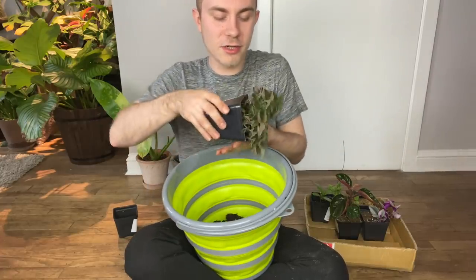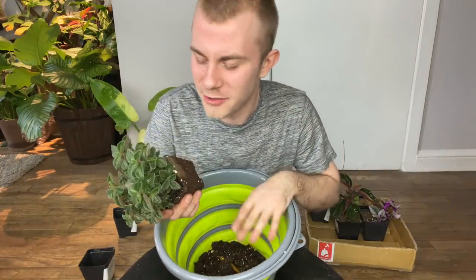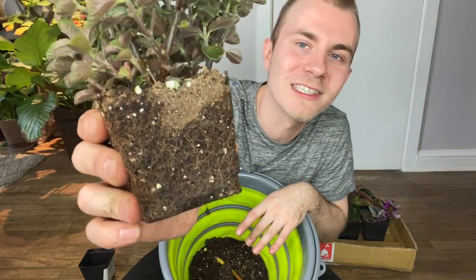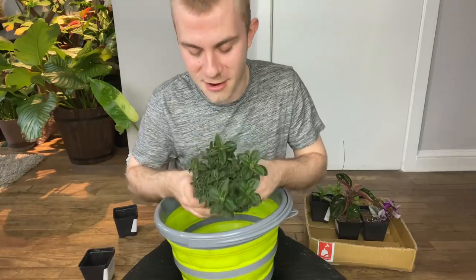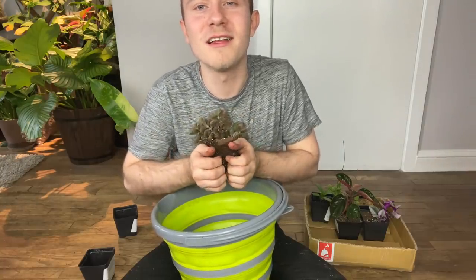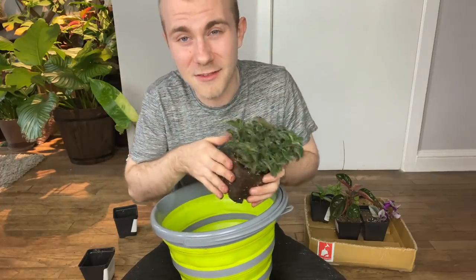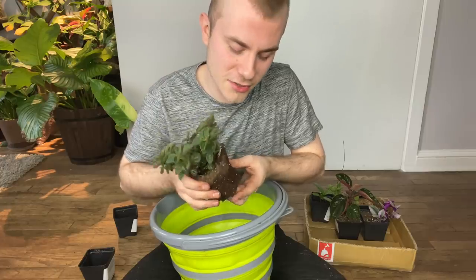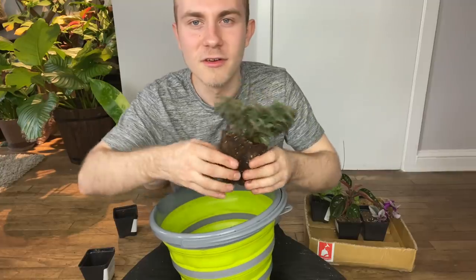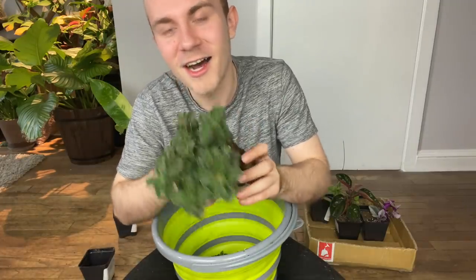Pileas have very lacy, fine roots — if you look at this root system, it's very similar to a fern. So I don't want to shake off all of the soil the way I was doing with the philodendron and the aroids. I'm going to tear it open lightly from the bottom, which will allow some of that soil from the center to fall out, since all of these roots are going around the outside of the pot. I just want to tease them a little bit and gently press the plant open to let these roots know they can venture out into the pot, which now has a lot more room.